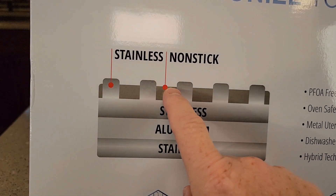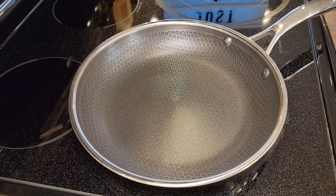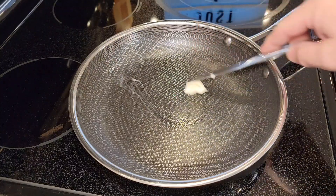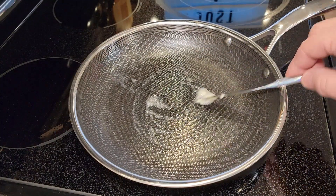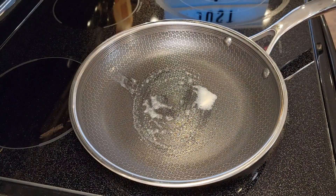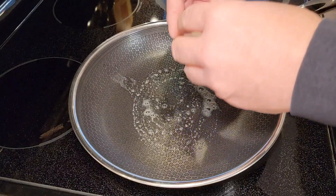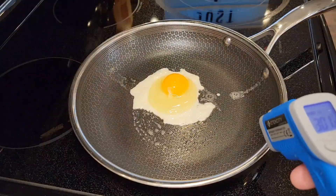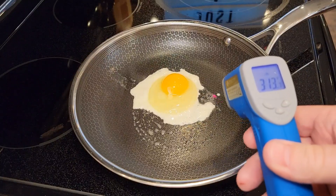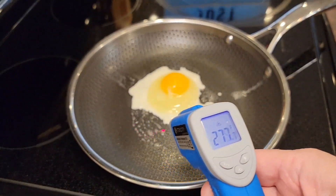That's what gives you those little ridges you feel. My pan has already been pre-oiled, so let's put some butter on there and cook some eggs real quick. It does say you can use metal utensils on this. The pan's on medium heat — let's crack an egg and see how it does. Let's check the pan temperature: around 300 degrees, pretty even distribution.